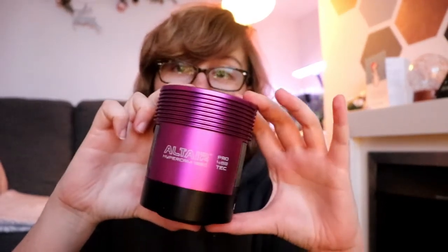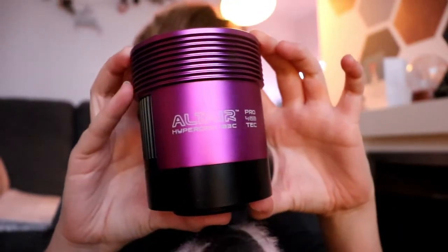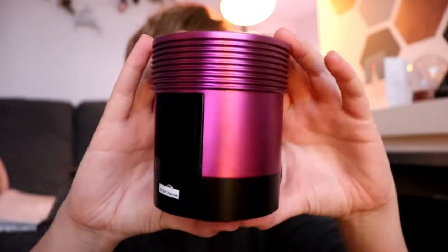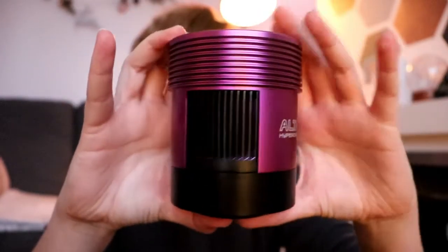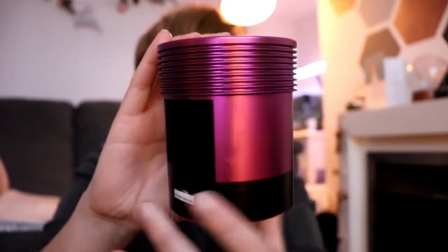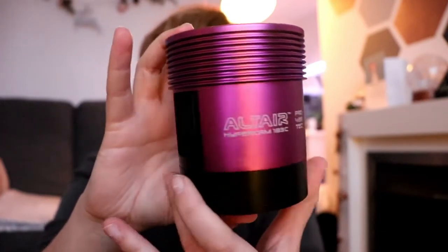Hey everybody. Yesterday I received another package. I have actually been lucky enough to buy a Hypercam 183C Pro Tech. I just thought I'd do a quick unboxing and show you what's in the box and maybe compare it size-wise to the old 183C Hypercam Pro as well.